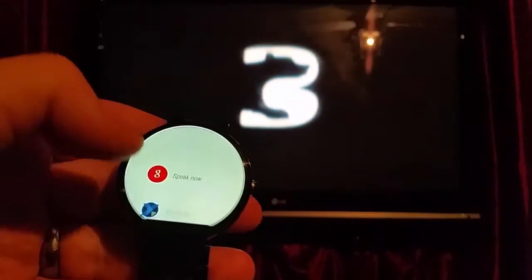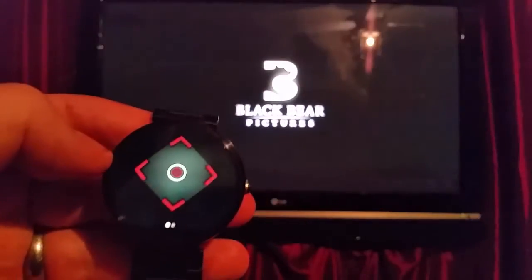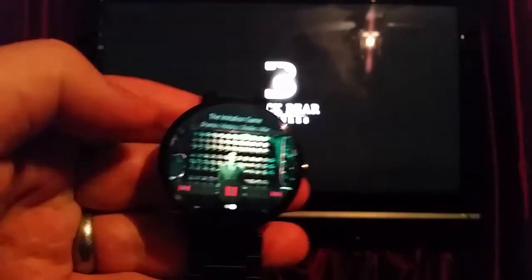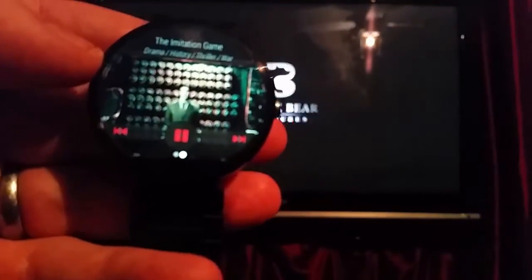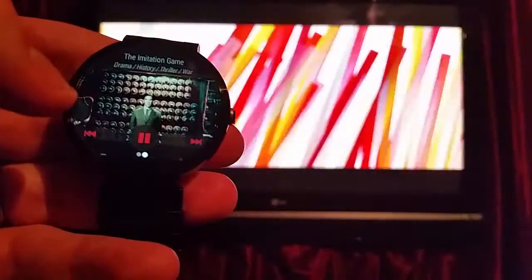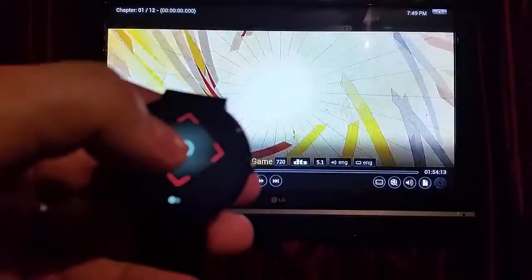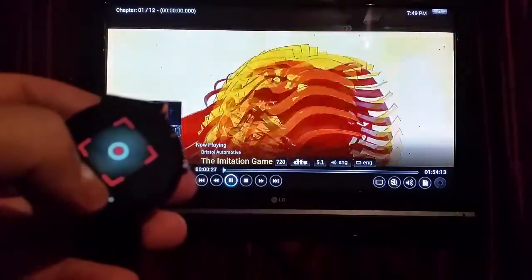I'll go ahead and swipe that off to show you. If you come back into it, now I have the remote. It shows the preview of the movie, and of course I can pause it right there if I wanted to. Then you can do all the normal controls — I'll hit play. I can swipe it back over and push OK, then go ahead and stop it or do whatever I wanted to.